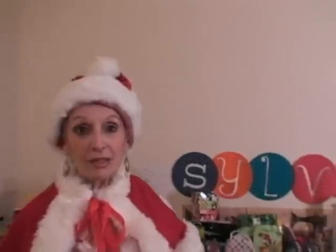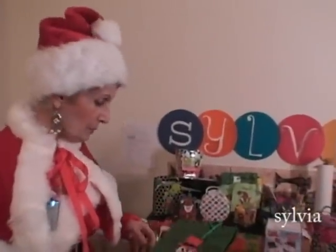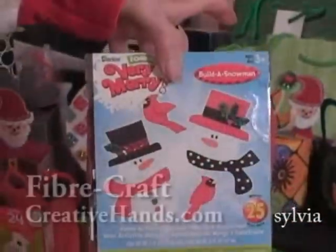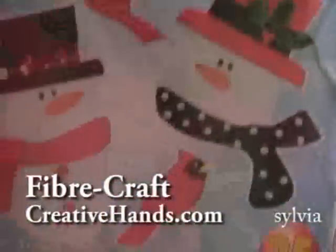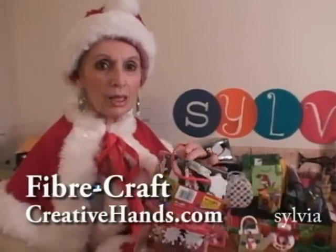I'm going to show you some simple things that you can do in a matter of moments. I have picked up these little kits. This is something that can be found in every craft store or even in Walmart — it's unbelievable. It's put out by the Fiber Craft Company.